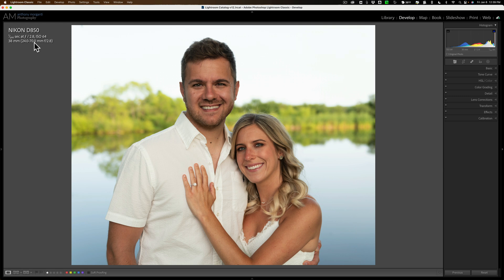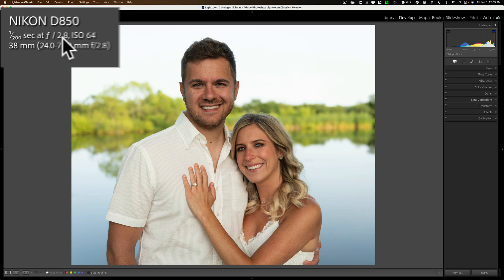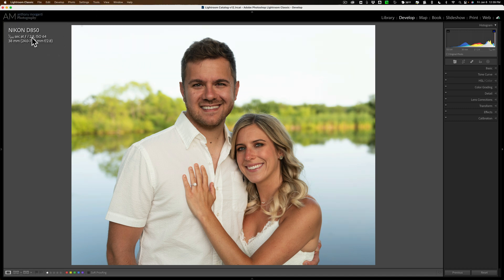I did my best in camera to separate the subjects from the background. I shot with a Nikon D850 and a Nikon 24-70mm f2.8 lens, and I took this image wide open at f2.8, so I blurred out the background the best I could. What would have made the subjects pop out even more is if I had an external light and was able to throw some light on them.